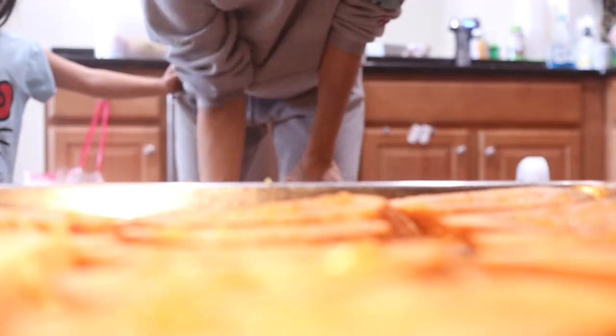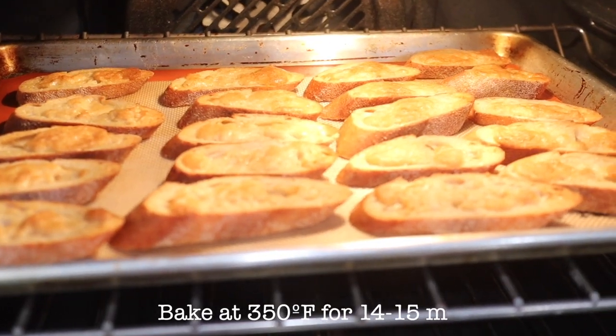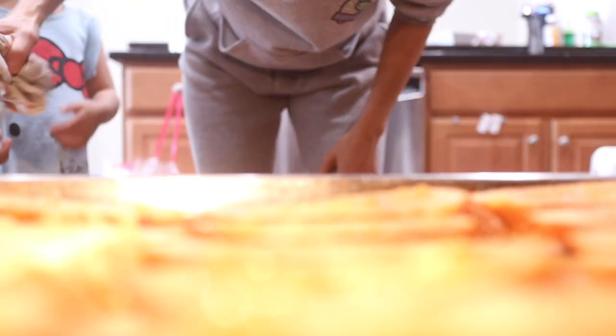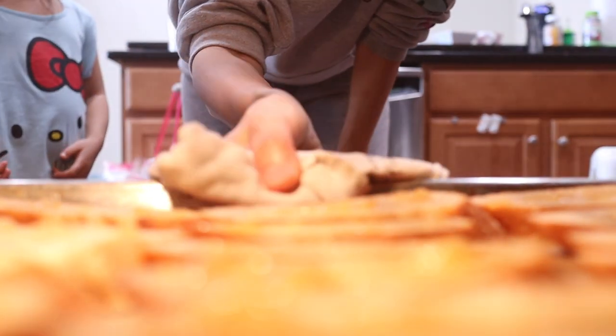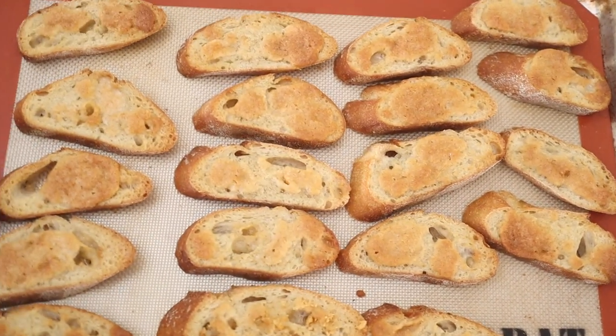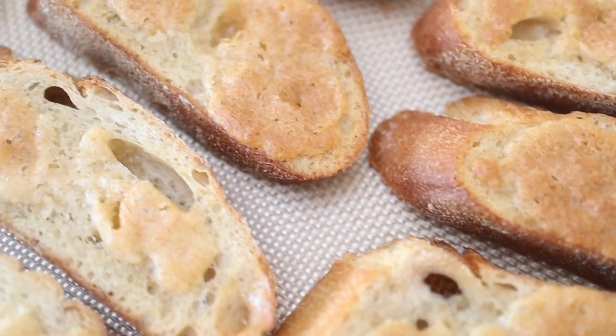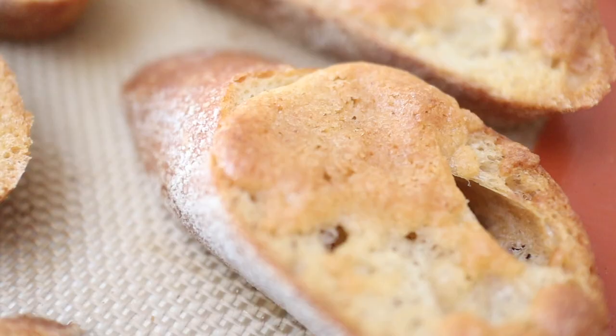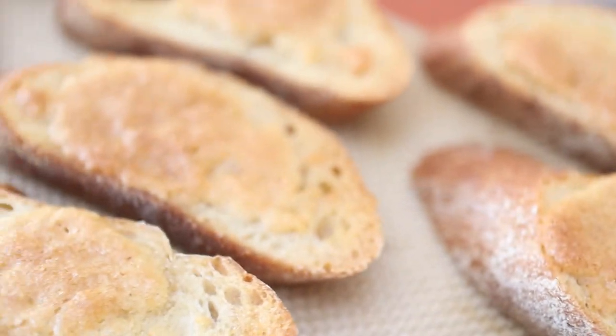I have a convection oven and I baked this for about 14 to 15 minutes, but keep checking on your bread to make sure it doesn't burn because every oven is a little different. On average I'd say about 10 to 15 minutes. This looks really simple but it's so delicious and it's a great way to use up old bread.